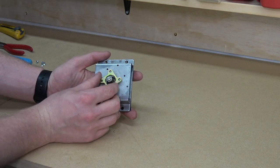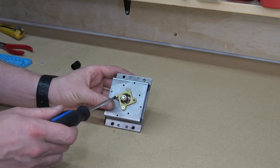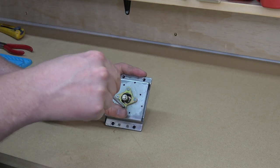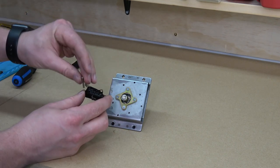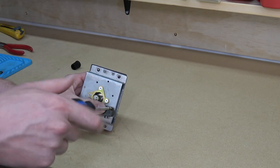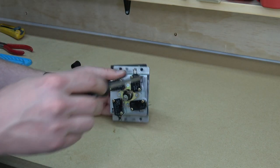Now we'll install the restrictor plate. This only goes on one way, so if you're having trouble installing the microswitches in the next step, you'll need to remove it and flip it over. Installing the microswitches is easy — just put the screws through the switch, add a spacer, and then place it on the stick and tighten down the screws. Once you get all four installed, you're done!